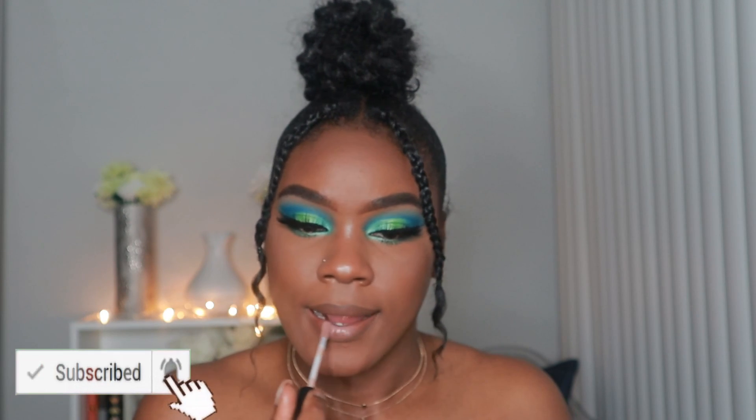For the lips, I'm just lining with a dark brown — any dark brown will do. And then in the middle I'm going in with the NYX Lingerie Gloss in the color Butter.